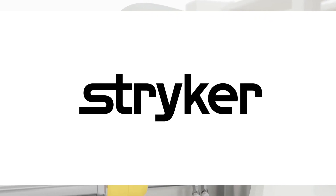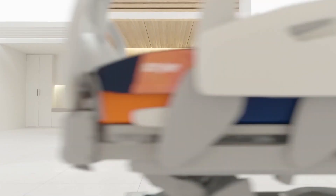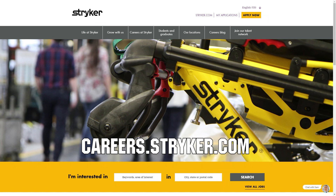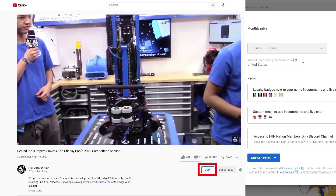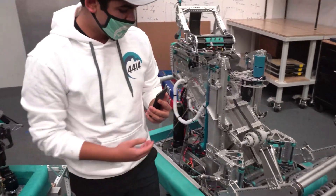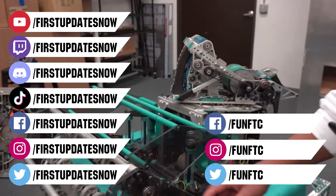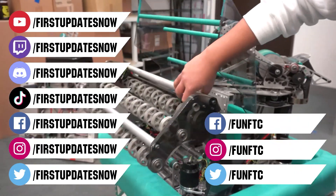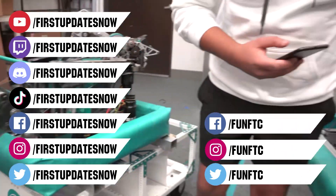We'd like to thank our friends at Stryker for supporting this video. Stryker is looking for current and future FIRST alumni to join their internship program, and FIRST mentors looking for a great career with a company that supports their FIRST journey. Go to careers.stryker.com to learn more. You can also directly support FUN by joining FUN Nation — just a few bucks a month unlocks special perks. Don't forget to like, subscribe, and ring the bell. Watch our live shows at twitch.tv/firstupdatesnow, join our Discord at discord.gg/firstupdatesnow, and follow FUN FTC and FIRST Updates Now on Facebook, Instagram, TikTok, and Twitter.